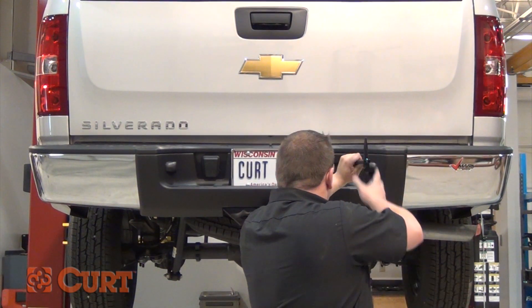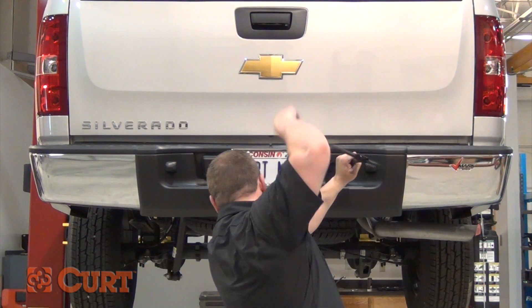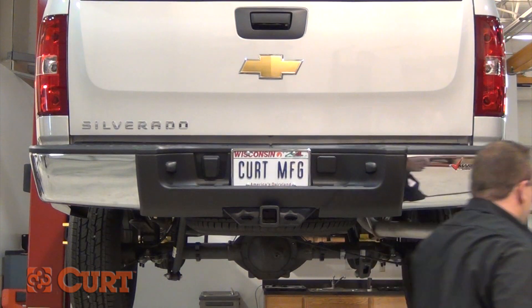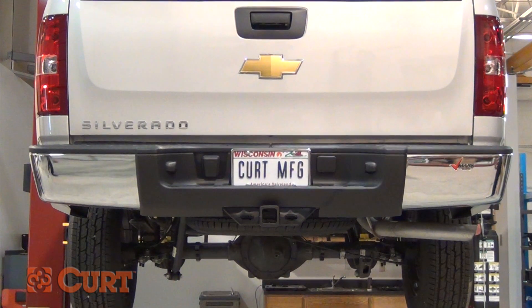Reinstall the spare tire back up into position. This completes the installation of the CURT 15522 Class 5 Extra Duty Receiver Hitch for the 2011 Chevrolet Silverado 1500.